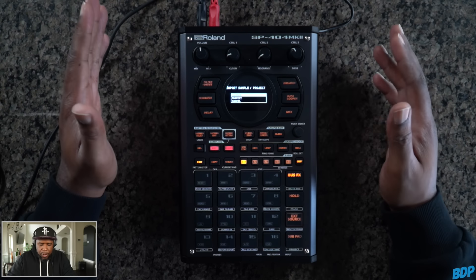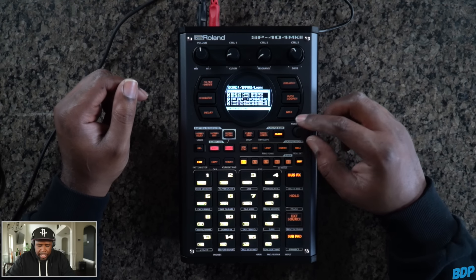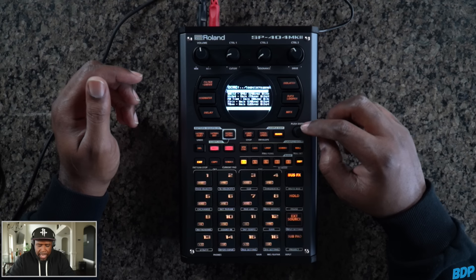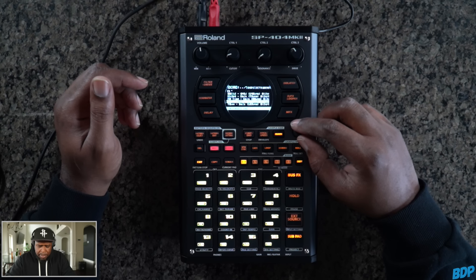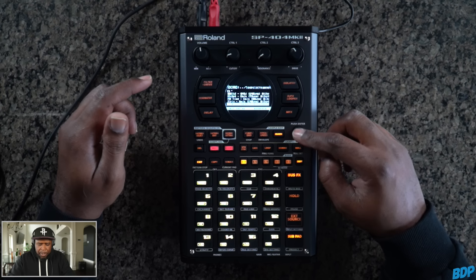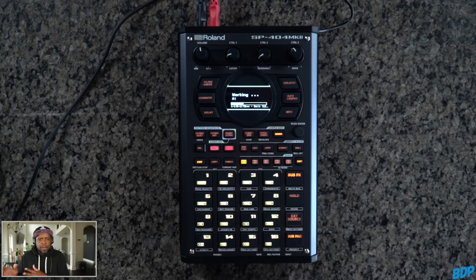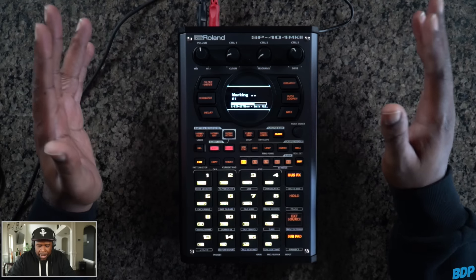Now we're going to import a sample — we'll go to Sample, then Loops, and find some loops. I'm going to try Ice Cream Got Beats; let's check out his newest folder and see what he's got. I'll go with the faster one. We press the pad to save it and press Enter. With Ice Cream Got Beats' loops, he has the whole loop playing and then a breakdown of all the sounds, so we're going to have to cut this down in a second.